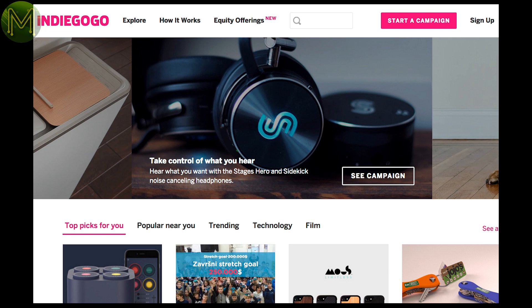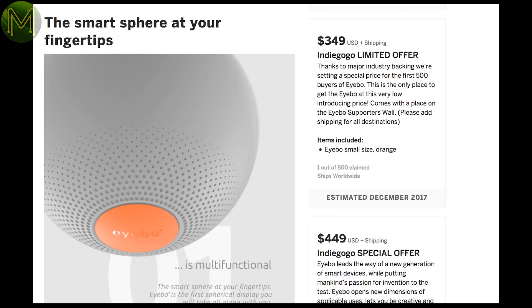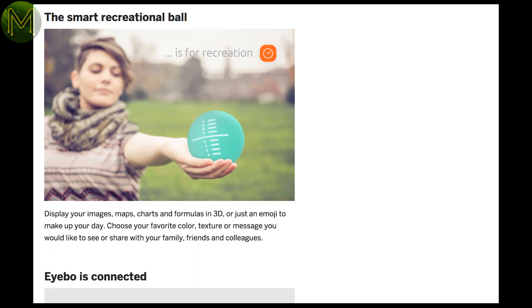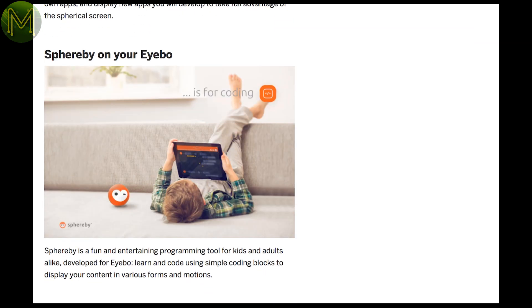And some stuff on Indiegogo that isn't a scam for once. The iObey looks interesting — it's a spherical display with capacitive touch and motion sensors. If they can pull it off, then it'll be something that everyone will want. If it wasn't being sponsored by Arrow Electronics, I'd think it was a hoax. It's still in prototype stage, with delivery expected at the end of 2017.